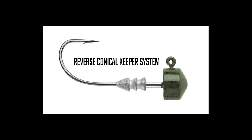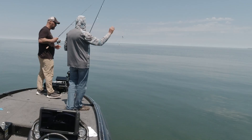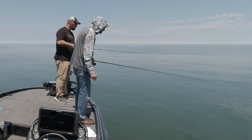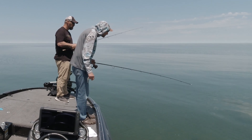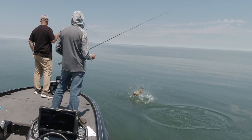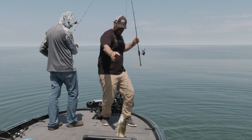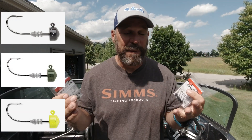The other cool thing is the keeper system — they've got a reverse conical keeper system. It's going to work with traditional plastics really well, but it's also going to work with the Elastex-style plastics like you get with a Z-Man TRD. The important thing is that the way this is done, it's not going to compromise the strength of the shaft of the hook. As you can see, it's suspended right down the middle — works incredibly well and is incredibly effective at holding your baits.